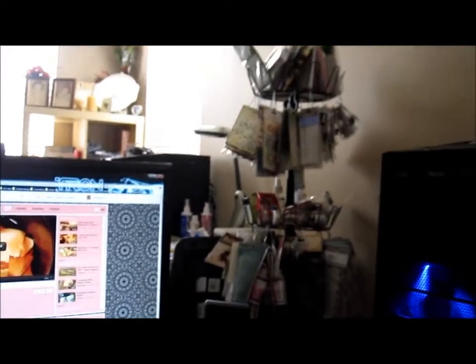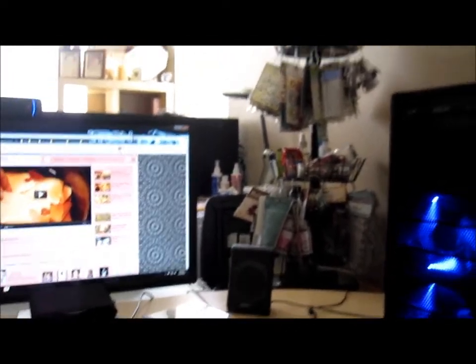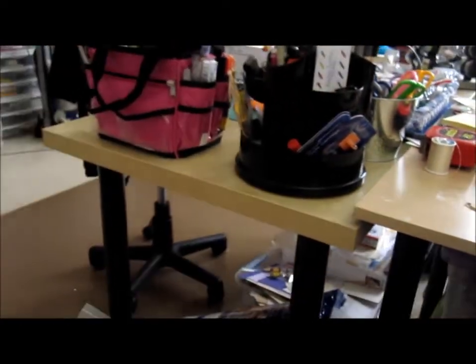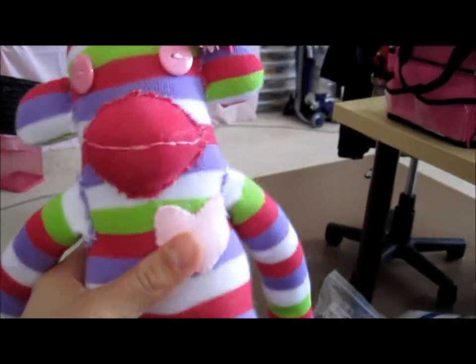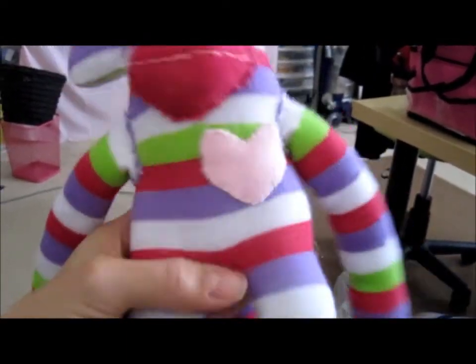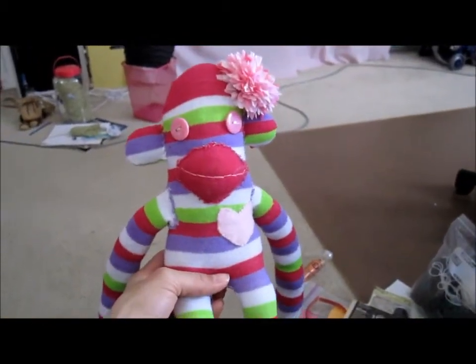Scrap room slash computer work area. There's the shoe holder with all my mother-in-law's stuff. That's so far, and I've been working on it this whole week, so I thought I'd just share that with you. And this heart is fleece — a scrap fleece I had left over. So that's for Sock Monkey. Thanks for watching, and have a nice day. Bye!